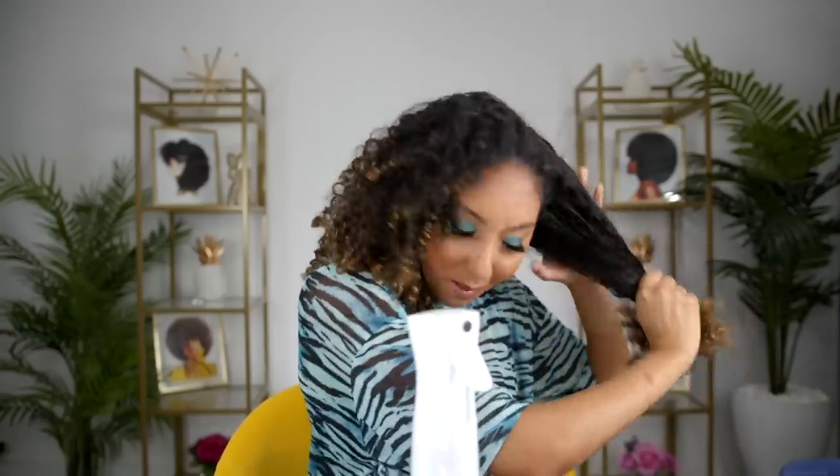So I am going to spritz it with some water. I did get the new Pattern Beauty water bottle, which is nice. This water bottle has a continuous spray — I'm dripping now. Some people like to refresh without adding water because it can weigh it down if you put too much, but I honestly always get my best refreshes when I add more water first and then apply the product.